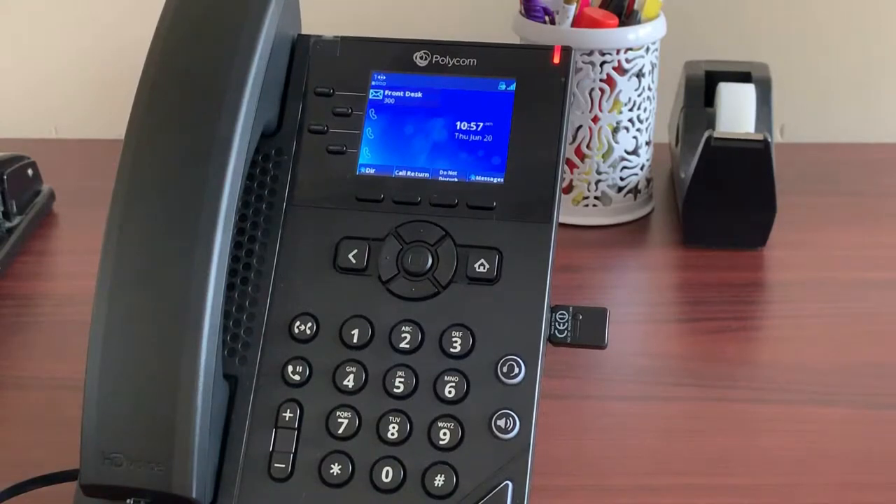This demo is dedicated to the most common tasks like answering calls, managing more than one call, hold, transfer, and do not disturb.